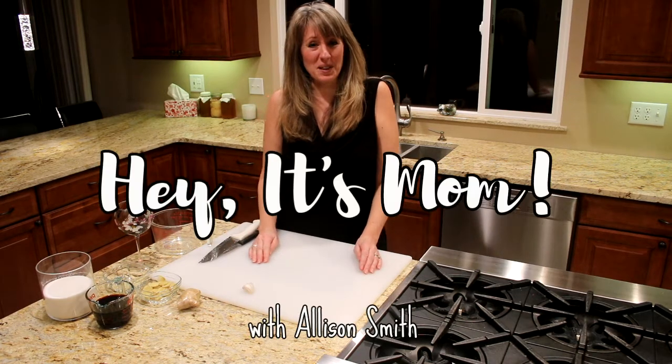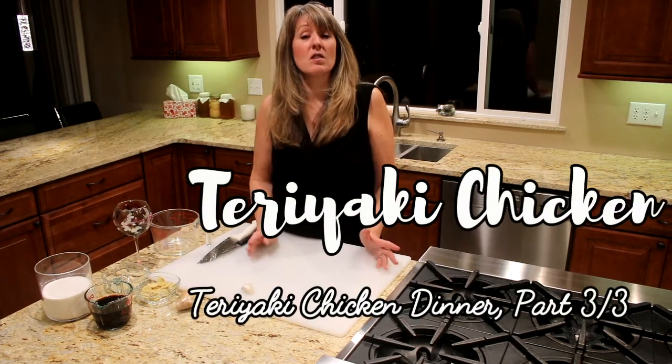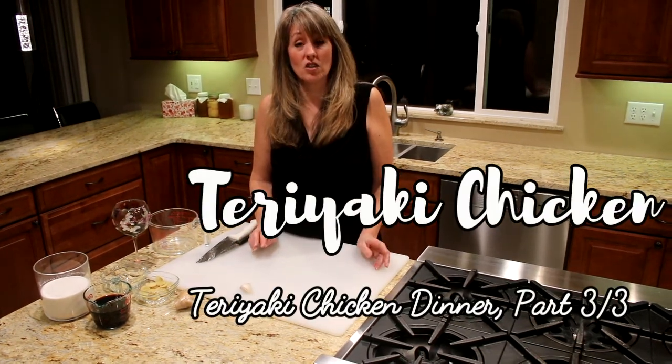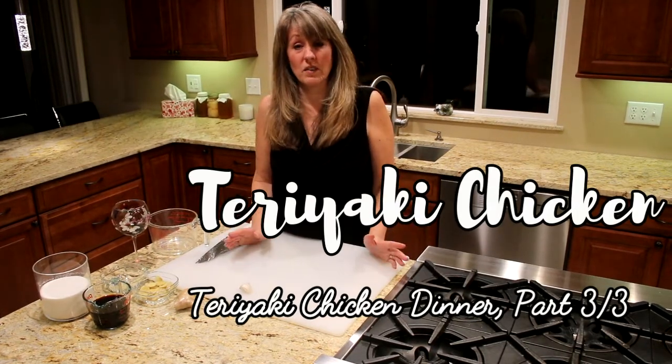Hey, it's mom. Tonight we're gonna make teriyaki marinade. This is what you're gonna soak your meat in — either chicken, beef, or fish. Whatever you choose.